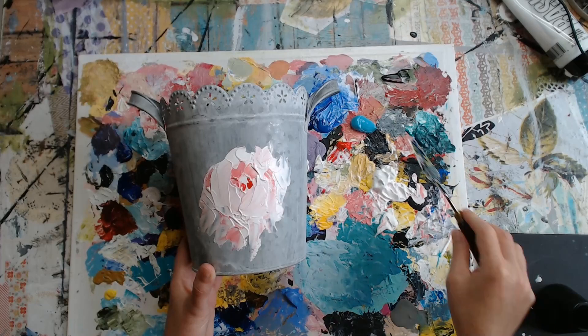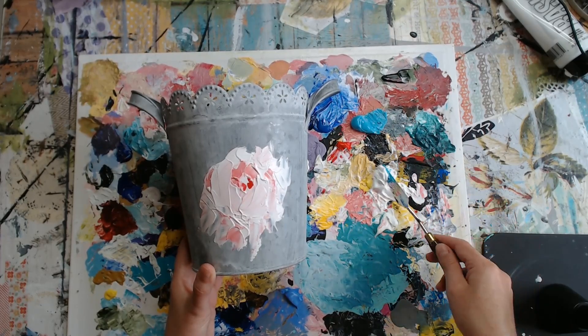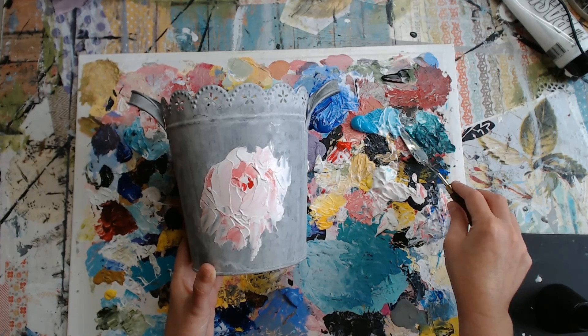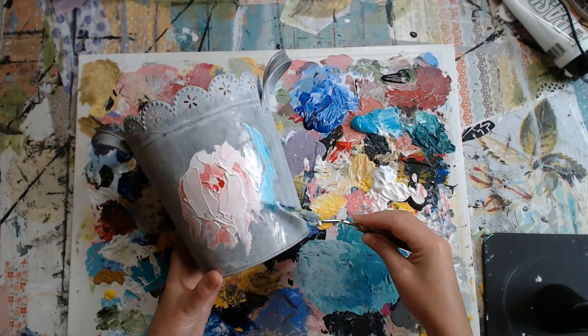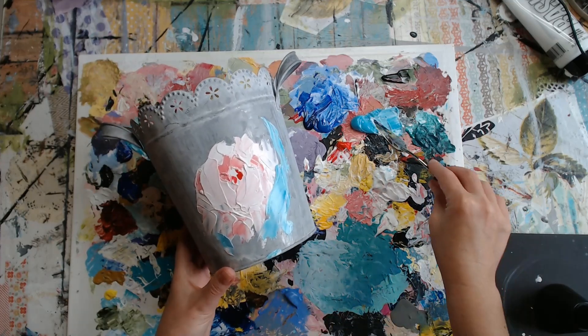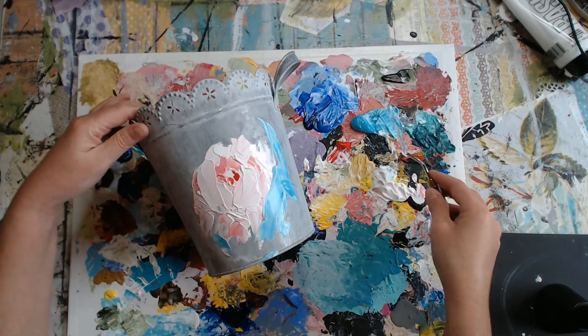Now let's take some of this turquoise and some white. We're just giving a little bit of a look of leaves, even though they're turquoise.